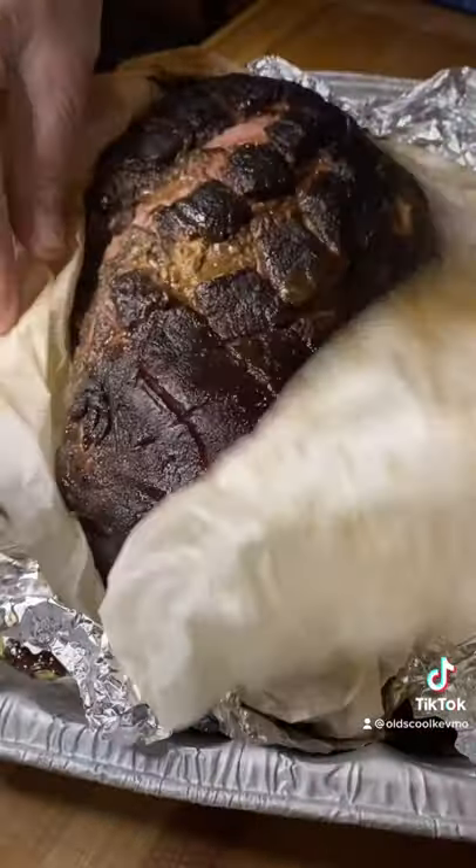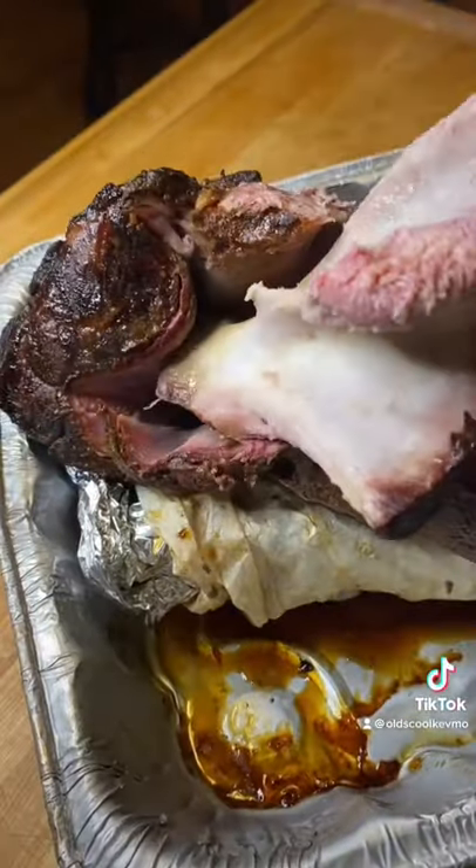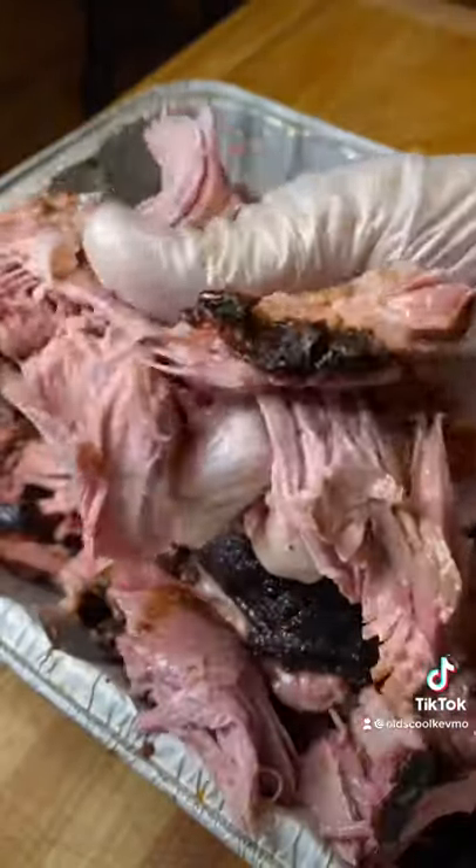Pull the Meat Stick out, open that up, out comes the bone. Man, look at this — what a treat. Cheers, everyone.